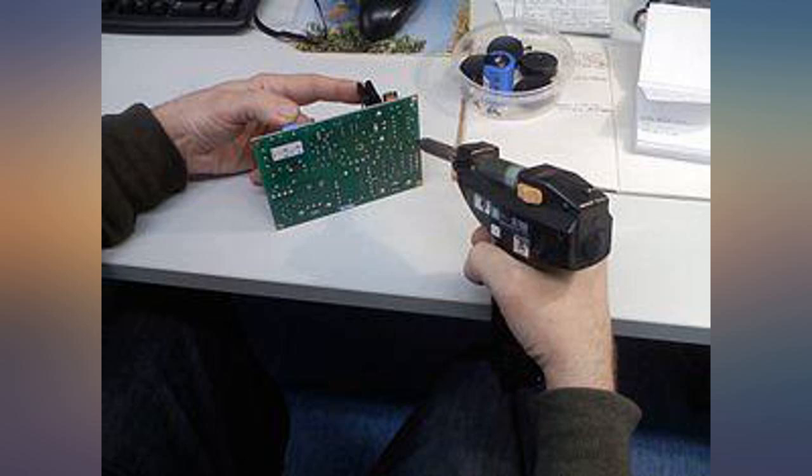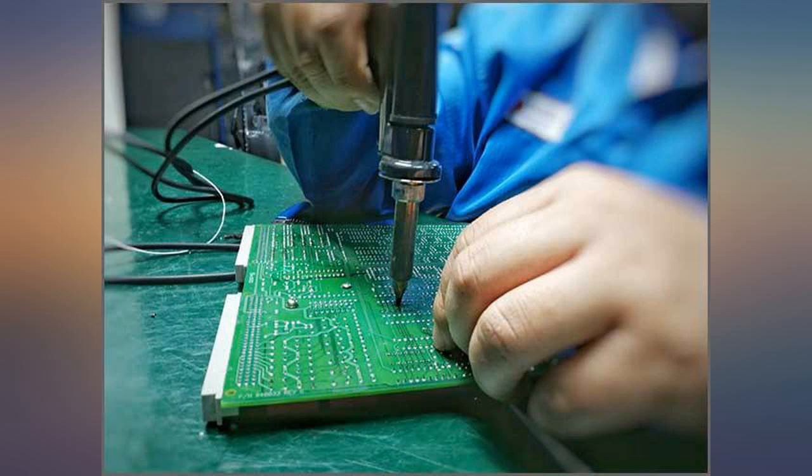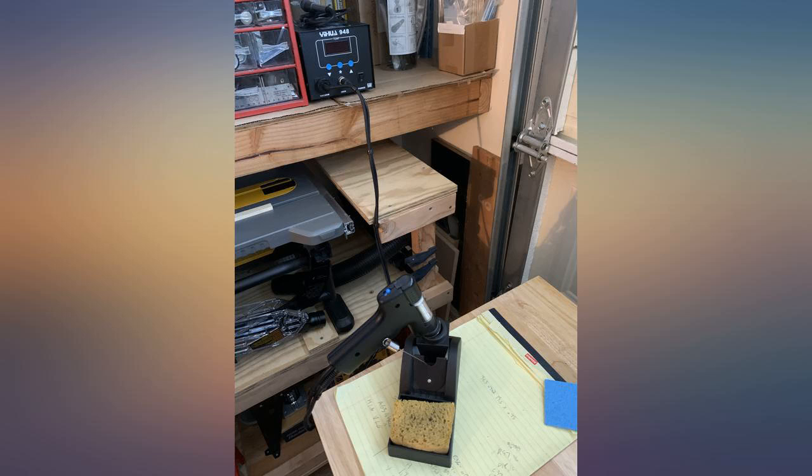I went through and desoldered several parts: some resistors, ICs, caps, and even a large transformer. Even the largest pins were not a problem — overall I was very pleased.